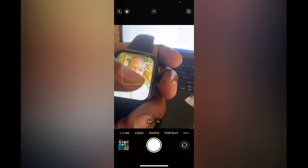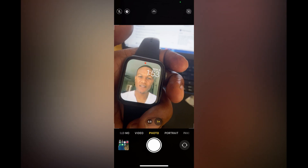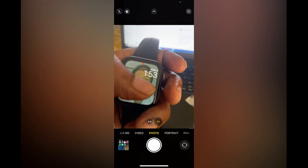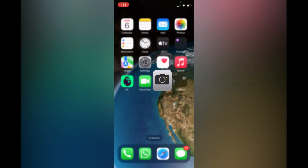Now if I go on my Apple Watch, all I have to do is simply tap on the screen for the watch face to change, and it will also change automatically. Hope you found this video helpful and informative — if you did, be sure to hit the Like button and subscribe.